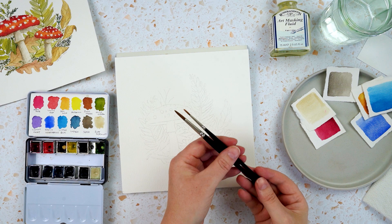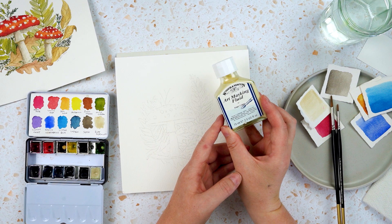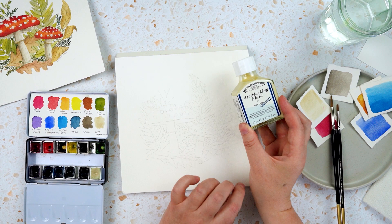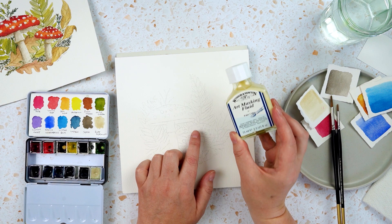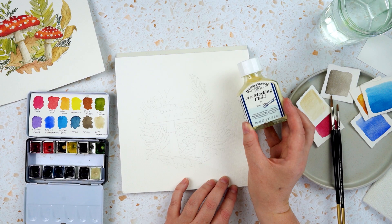I've got two brushes here — both round brushes, a number six and a number two. I debated using masking fluid for this project because not everybody has it, but I think it makes it a lot easier. I'm going to paint the white spots on the caps of the mushrooms with the masking fluid. You can do it by painting around all of these little dots and leaving the white spaces — that works perfectly well, it's just a little fiddlier.